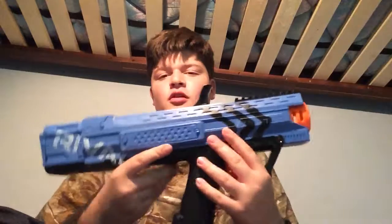Hey, what's up guys? It's Charfish Games here. So today I'm bringing you my first Nerf Blaster review. Today I have the Nerf Rival Apollo.